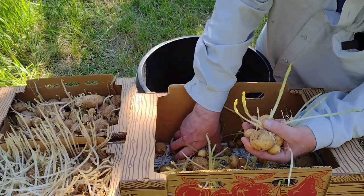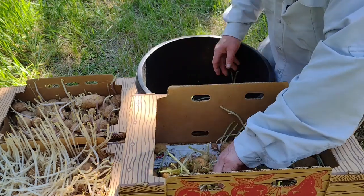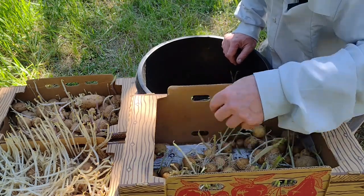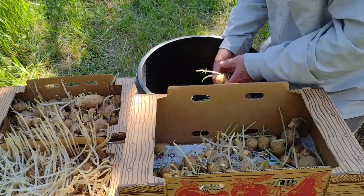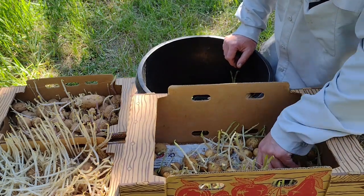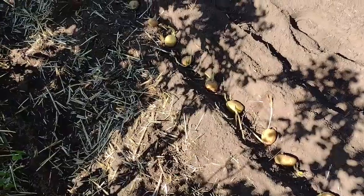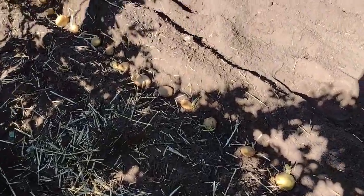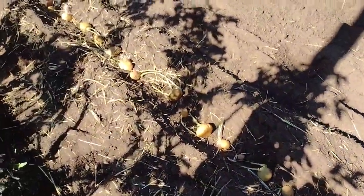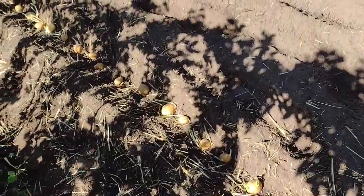Seed potatoes are really expensive, so one thing I learned from my dad: save your old ones — unless you get a really bad disease, then you need to cull them out and start with clean certified potato seed. Some of those runners are pretty long, so I just try to lay them down in the trench so we can cover them with soil without hurting those runners.